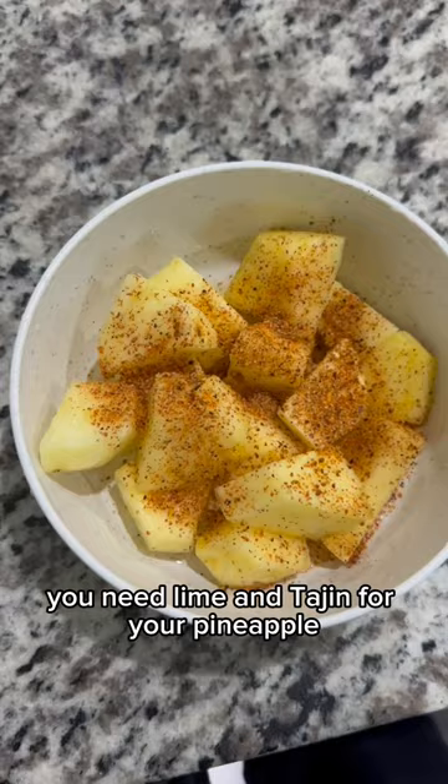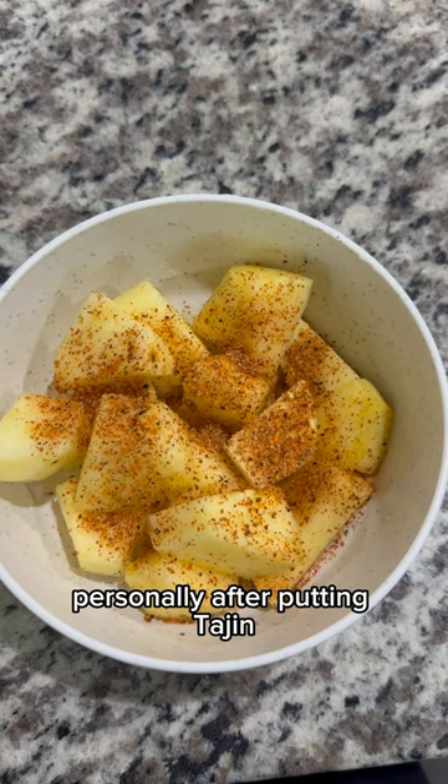Look at it all dressed and ready to go! Personally, after putting tajin I also like to put cayenne pepper, but since I'm sharing this with my kids I will hold back on that. I love the contrast of sweet, spicy, sour, and salty. That's all, bye!